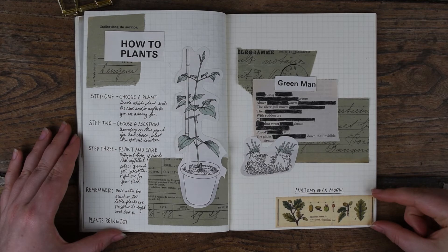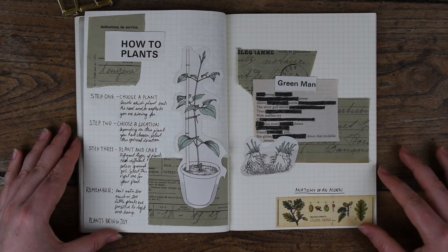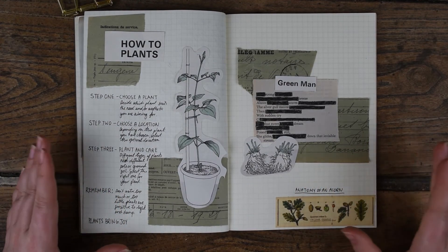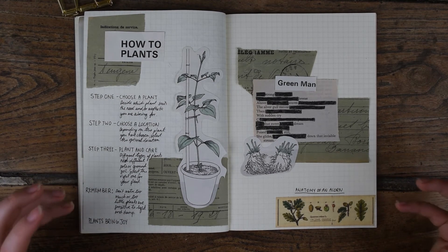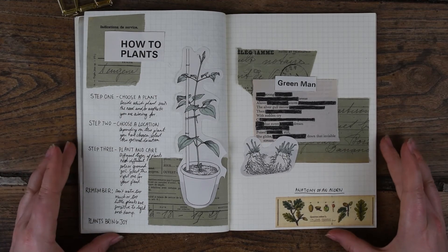The only modern element I've included on this page is this washi tape down here — the breakdown of different elements of an acorn and oak leaf felt really relevant to this page. I haven't put much text on this page; I wanted to keep it really clean, really open, and in strong contrast to some of the other pages I've done, to give you an idea of how vintage papers don't necessarily have to be used in a layered, crowded style — they can be used in this sort of clean, open style as well.